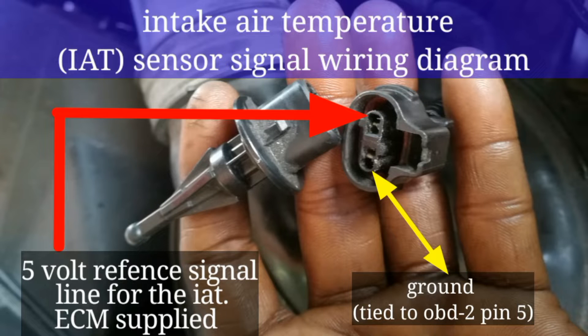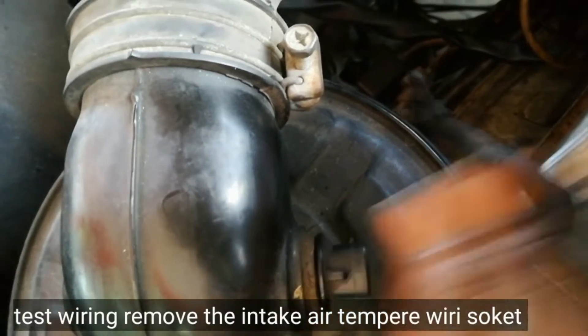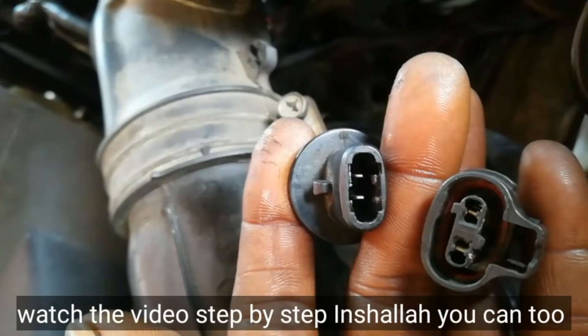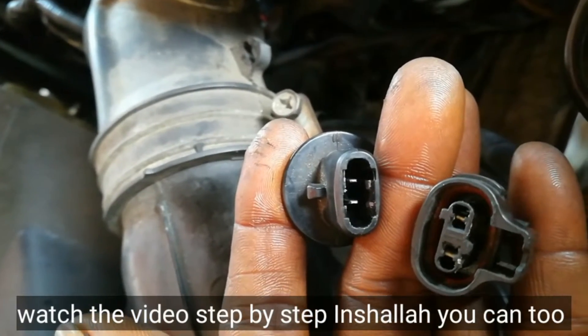Locate the DC setting on the dial of the sensor and turn the dial to select it, or select the DC setting if your multimeter doesn't have a manual dial. The DC setting will give you a voltage reading that you can use to test your sensor wiring.